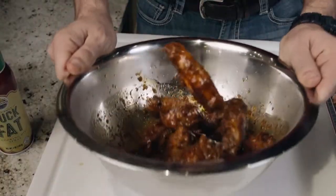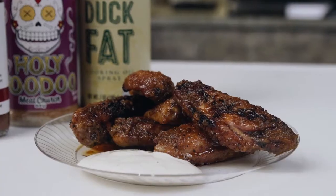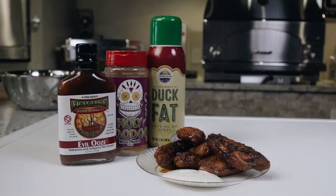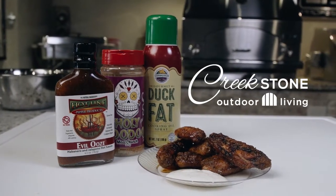These wings are ready to eat. Toss some with our sauce or leave them dry — the smoky heat on these wings is delicious. Come into Creekstone today and pick up a full lineup of Meat Church seasonings and Hotline Pepper Product sauces.